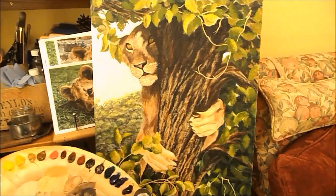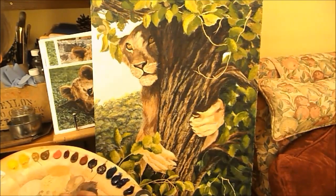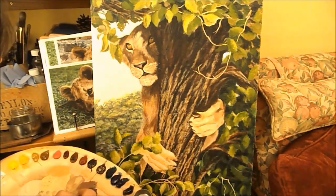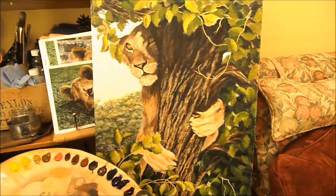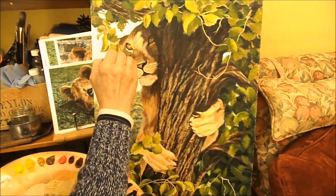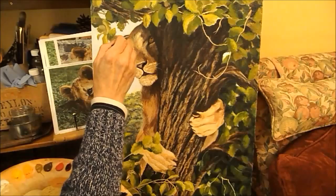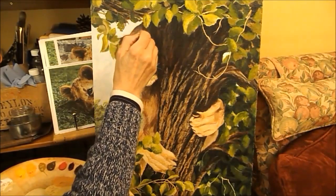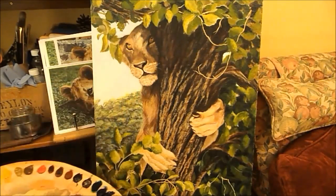I do hope this is helpful. If you have any questions put them in the comments box, and if you find this helpful do subscribe. That's a bit better now - that's just got to dry overnight and I'll do another layer of fur over the top.